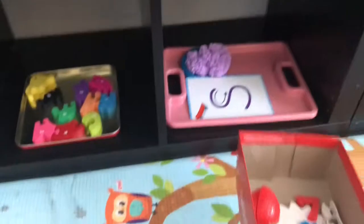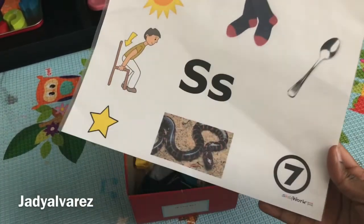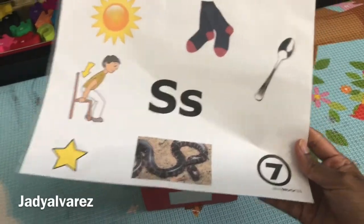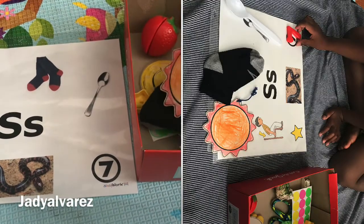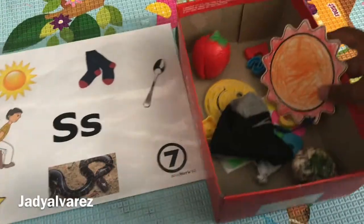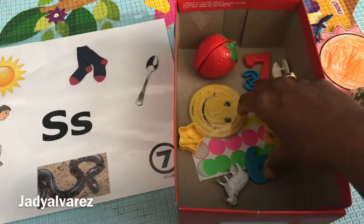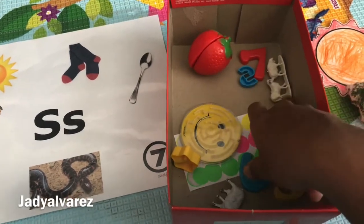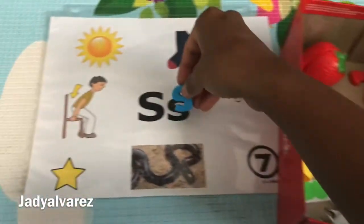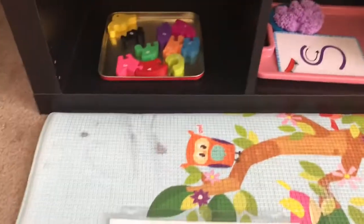In our letter box we have some stuff that starts with S, and I added a letter S printout that I got from Shelf Work — I'll link this in the description. We did some matching using things that start with S. We also have extra letter words: sun, sock, seashell, six, S stickers, star, smile, sheep, seven, and strawberry. That's what we have in this letter box.